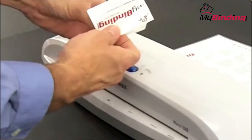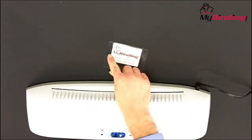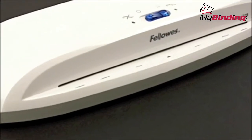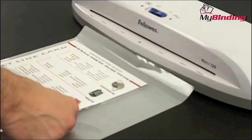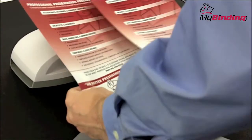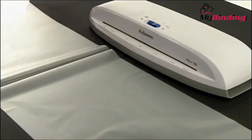Smaller projects are done the same way — crease always goes in first, and wait until it's done completely before removing. The added bonus of a 12 and a half inch throat opening allows for lots of different size projects, much more than just 8 and a half by 11s, such as large poster size documents or side by side. Keep in mind the crease side always goes forward.